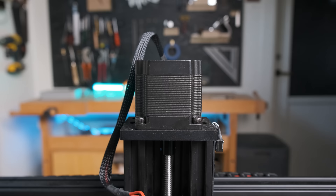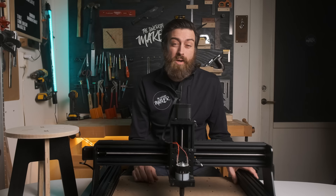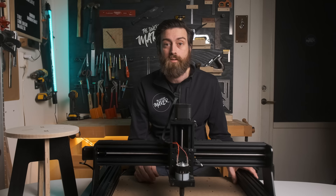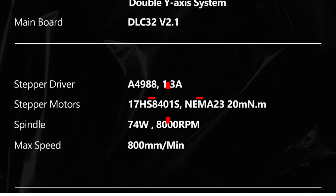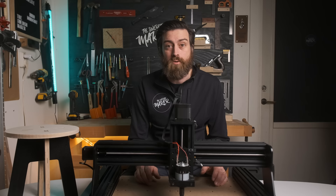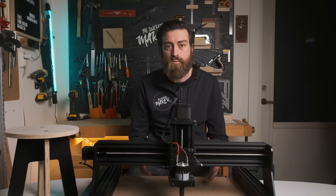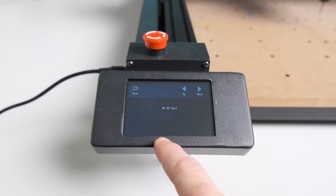It is controlled by NEMA 23 motors and NEMA 17 motors. On the website this fooled me because they state it is controlled by a 17HS8401S NEMA 23 motor, so I thought all of them were NEMA 23s because of that comma sign. But the first part turns out to be just a model number for a NEMA 17 motor, which all axes run on except for the Z-axis. It has a touch display with a built-in Wi-Fi module and you can use it with a computer, an app, or via the screen loading your files through an SD card. It also came with an SD card, and I prefer connecting my machine directly to the computer, but it's good to know there are options.